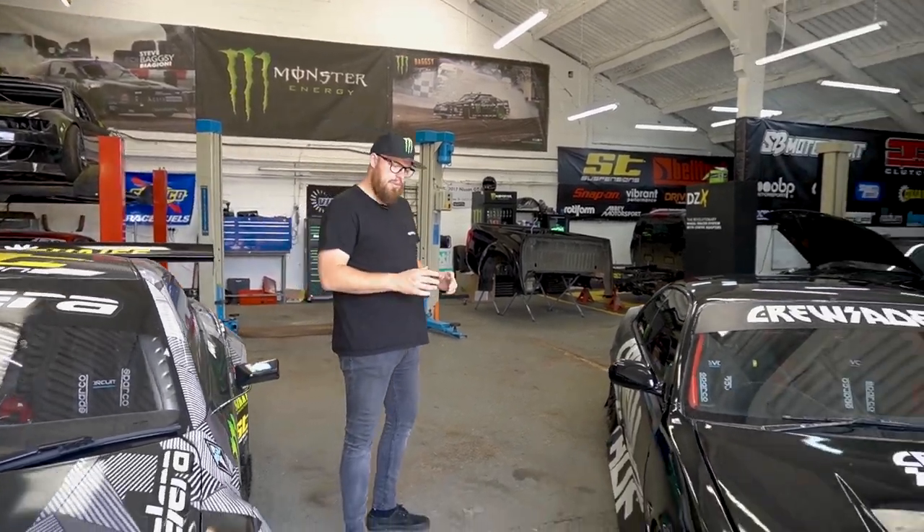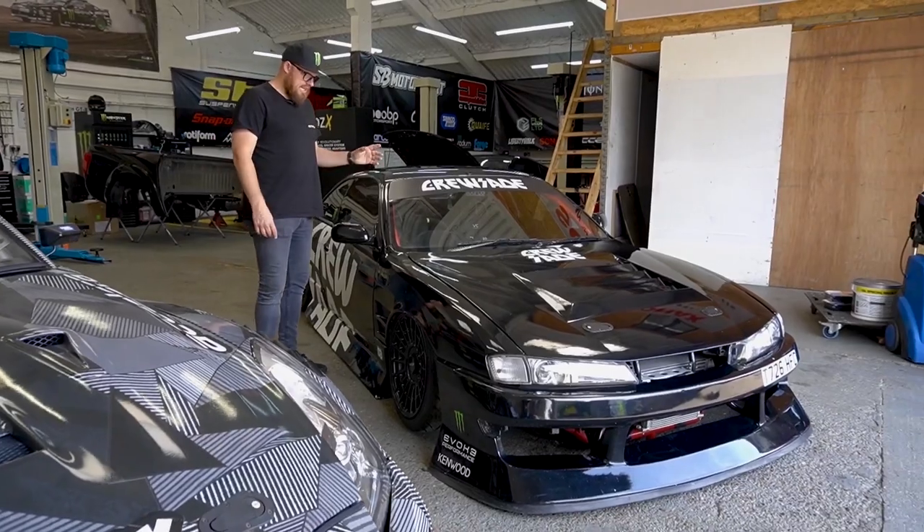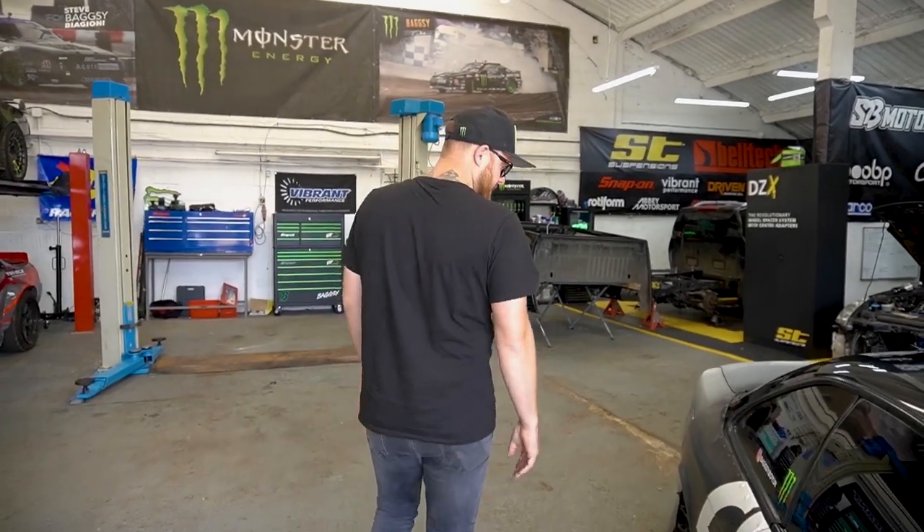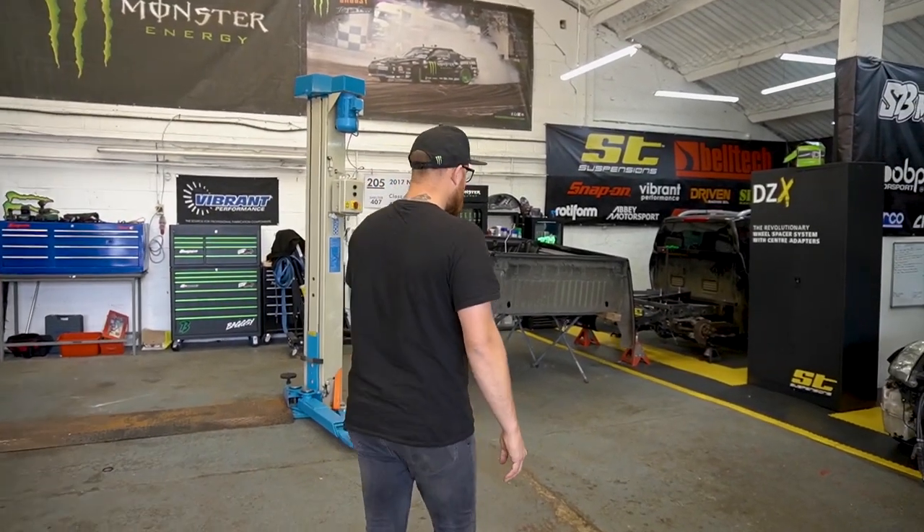We'll probably do the same again with my Nissan S14 street car — it's never really a car I've shouted about that much. We built it originally with parts taken off race cars, bits and pieces I'd upgraded on my S13 or the PS13 that we use in competitions, and we just started bolting them onto my street car. In the end it ended up being a pretty good spec car — it's road legal, 500 horsepower, still SR20, and it's really nuts to drive. I really enjoy it — it's a lot of fun.